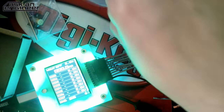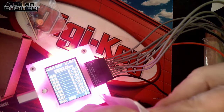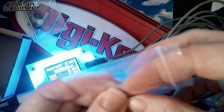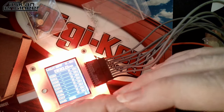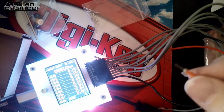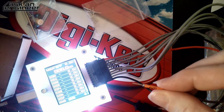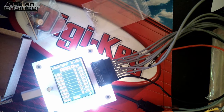The other thing you get are these breadboard tips — they were working on machining these for a long time. Instead of just a standard 1x1 pin, they have machined pins you can plug directly into a breadboard. Very luxurious probes.